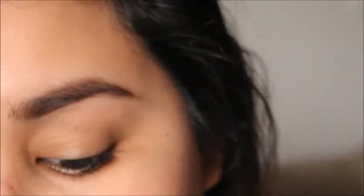Now that I have my brows on, I'm just going to be putting on some eyeshadow really quickly and we can just jump right into the eyeliner.